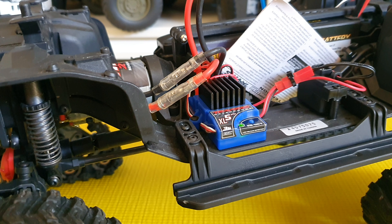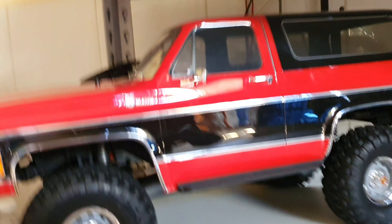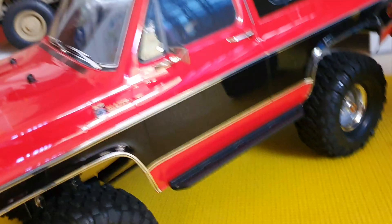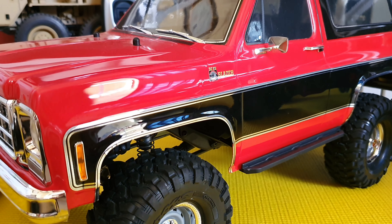Thank you for watching. By comparing with this, I would like to show with this one that it's working. The motor and the servo are working well. I will test for you guys to see this in comparison.